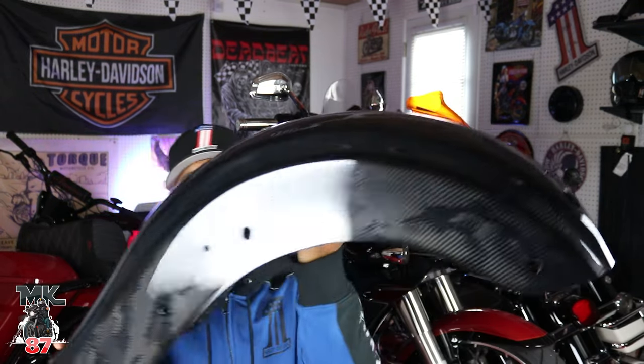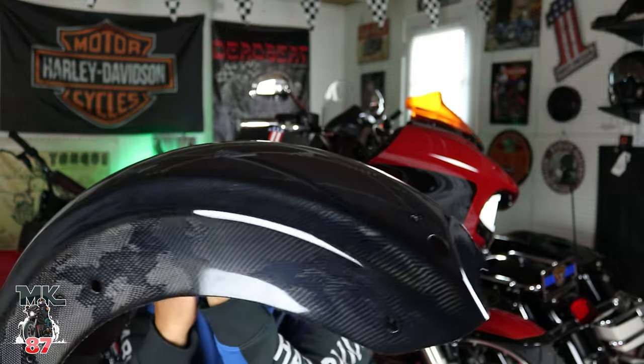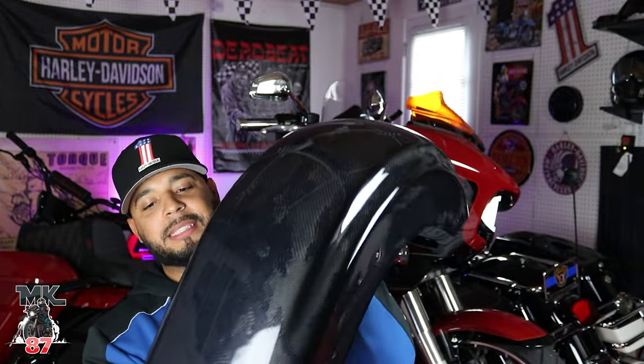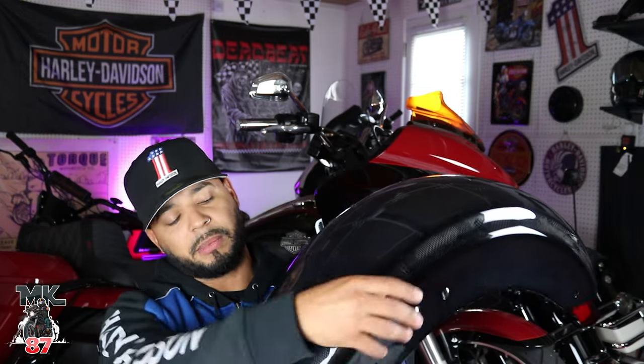Let me show you guys the rear one. Look at that — that is so clean! This is the CVO style type fender. It's basically gonna run the same length as your stock fender. So we are gonna be getting rid of the CVO end on the bike. You guys know this bike is a special — I had the whole CVO conversion kit done in the back from Harley Davidson. We're gonna be getting rid of those CVO lights because they won't fit with this. We do have some custom dynamic lights from a mic shop that we're gonna be installing, and the suspension is gonna stay right here.